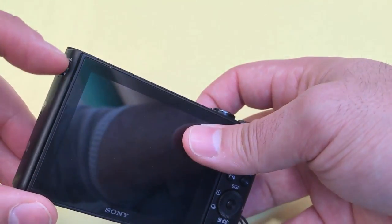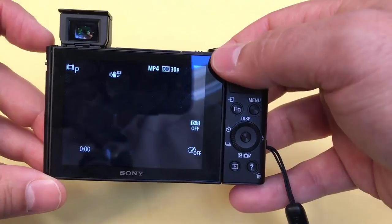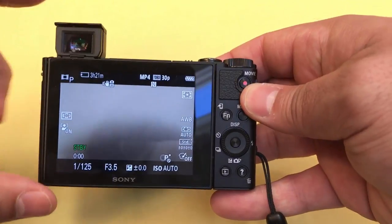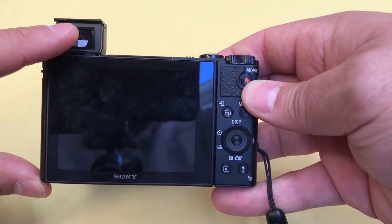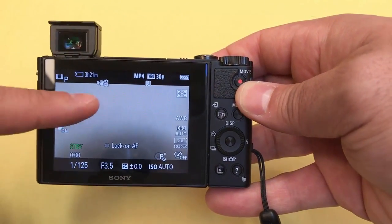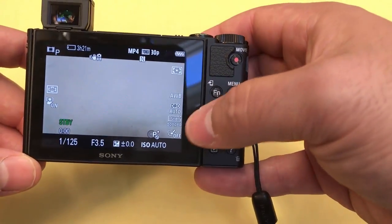It also has a built-in viewfinder. When I pull this down, you'll see the viewfinder and the camera will turn on. The camera is now on and we have the built-in viewfinder. Here's a really cool feature — if you put your eye on the viewfinder, the viewfinder turns on and the screen turns off, which is very good for preserving battery. The moment that you remove your eye from the viewfinder, the screen turns on once again. So it's a really useful feature for preserving battery.